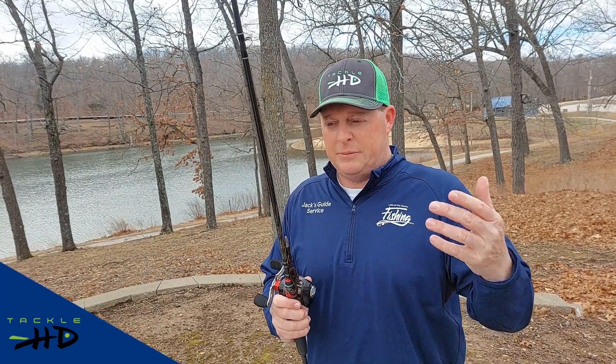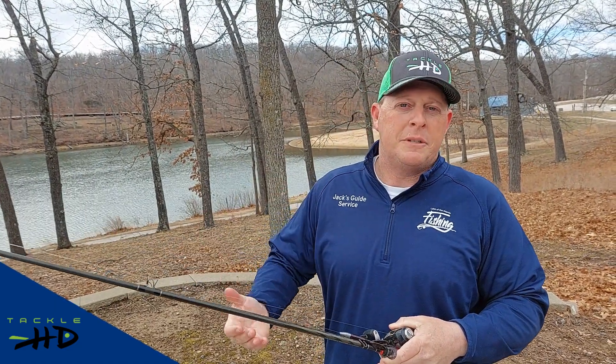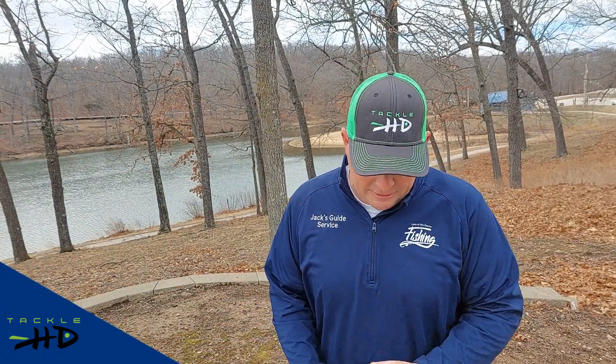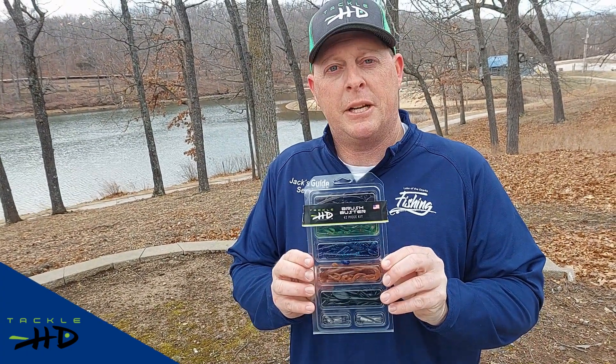It catches them in rivers, lakes — everything. From tournament fishermen to beginner fishermen, these baits have been around for a long time. Now they've come out with a nice kit with a variety of colors that just makes it easy. It's a great bait, so check it out.